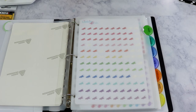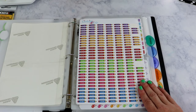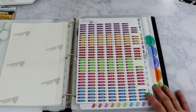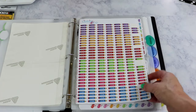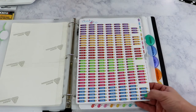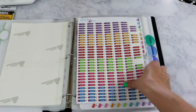Every time I plan, I think of a sticker I wish I had, so I write it down and add it to my cart. She has megaphones for my daughter's cheer. Look how many stickers you get on one sheet — I think these were $4.50 and she usually has at least a 10% off code at the very top of her Instagram profile. Every little ounce of space on that sheet is filled with a sticker; I love that about this shop.